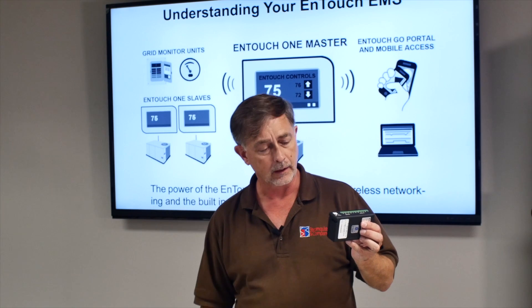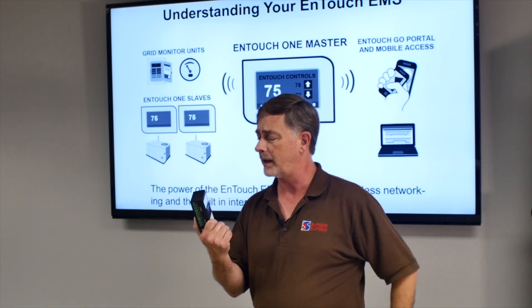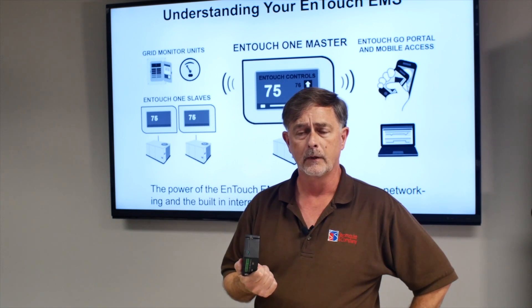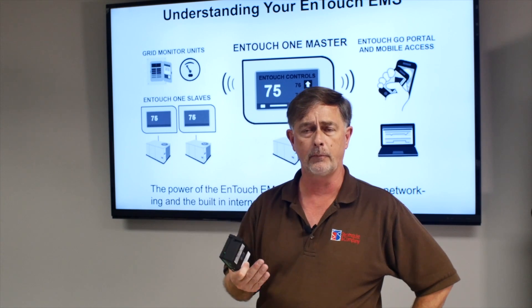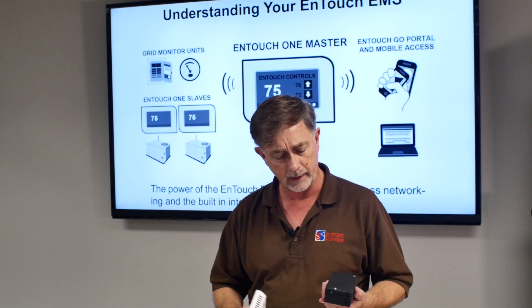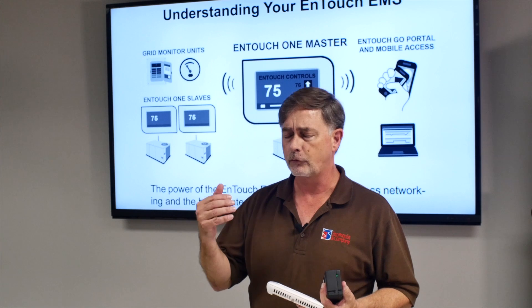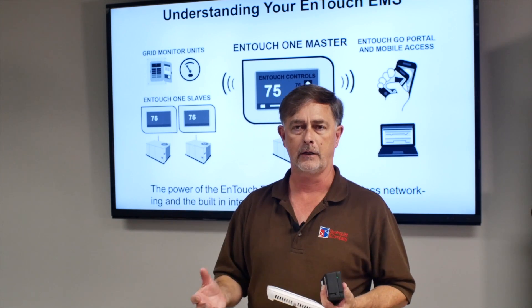So let me introduce you to a couple of the accessories. One of my favorites is the power monitor. Historically, it's been quite expensive to do power monitoring. Now with this product, we have the ability to monitor energy, track it, trend it, and graph it very economically.